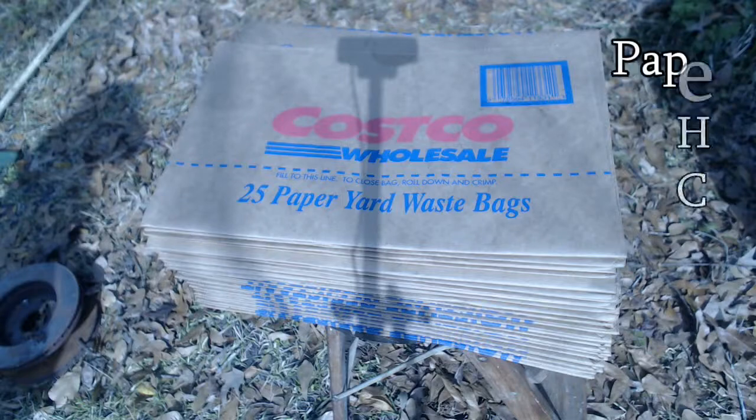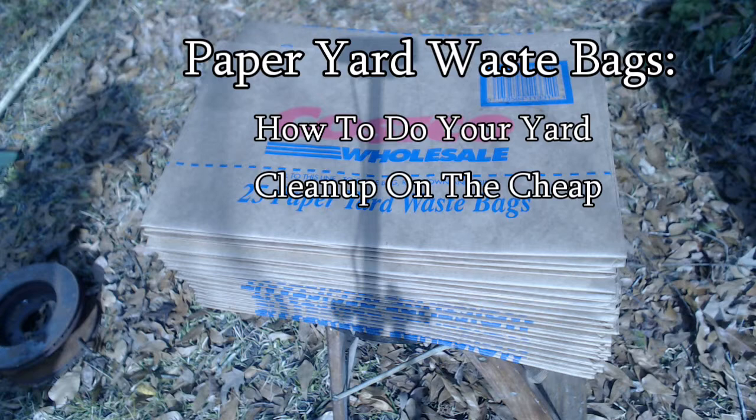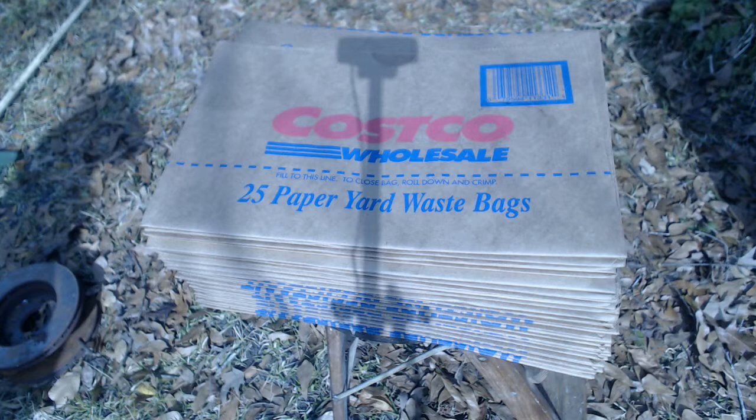If you're like me, it kind of bugs you a little that you have to buy something just to throw something away. Such is the case with yard trash bags. Gone are the days when you could buy large plastic trash bags, pack them as full as you wanted, put them out at the street, and they'd take them. These days, most municipalities have figured out they can make money by composting your yard waste and selling it back to you as compost.